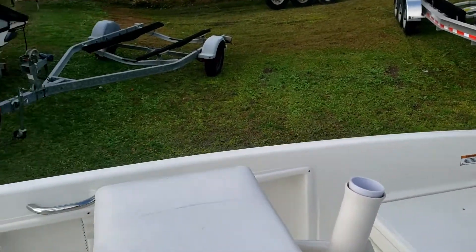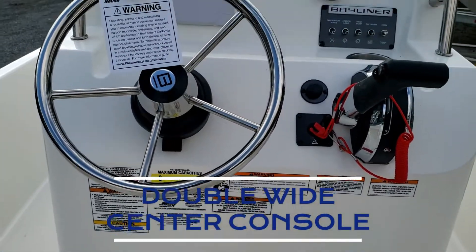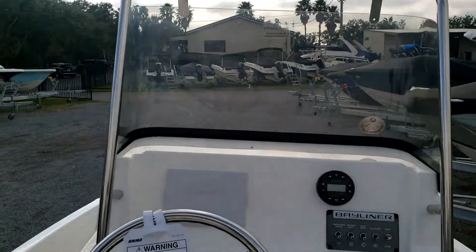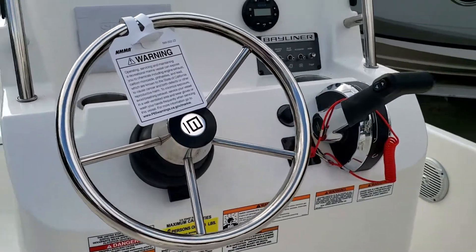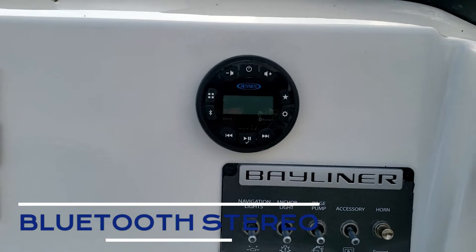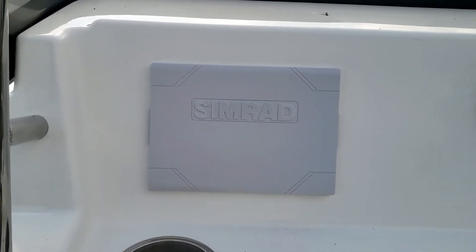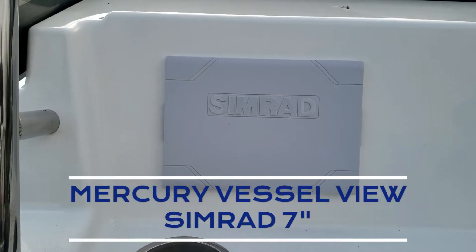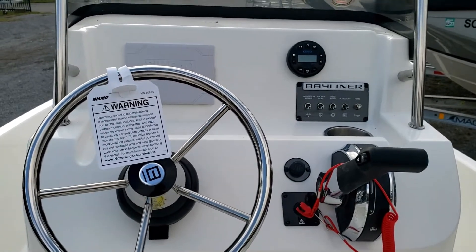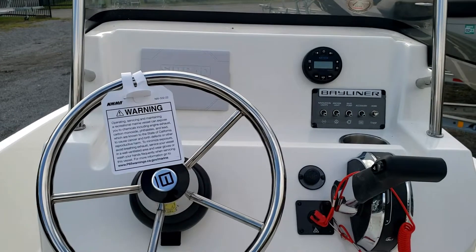Now to the helm. This is the optional double wide helm seat right here — just a little bit nicer and bigger than the standard helm. The steering wheel is tilt. We also have the Bluetooth stereo option. Right in front of the steering wheel is our Mercury Vessel View Simrad unit, which not only shows your engine data but is also a GPS with fish finding capabilities and digital depth.